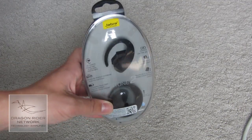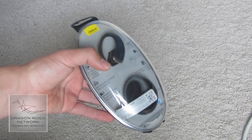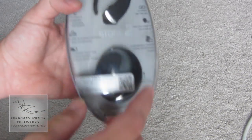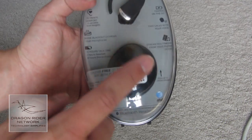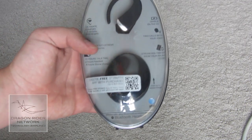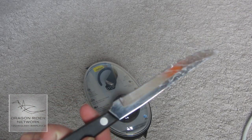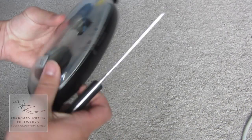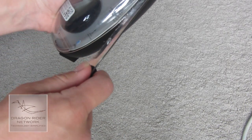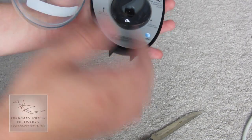As you can see here, it comes in this very nice clear plastic casing — it's kind of like an egg, almost. And as you can see, here is the Bluetooth headset right here, and here's the charging cradle, which actually looks like a stone, hence the name Stone 2. Let me go ahead and get my knife for the unboxing and just cut the little tab right there.